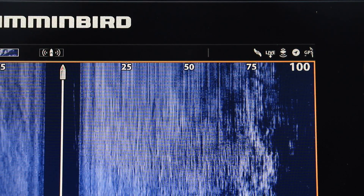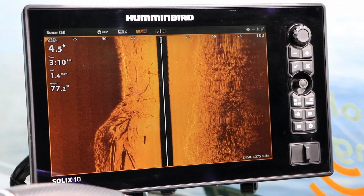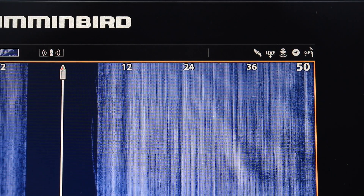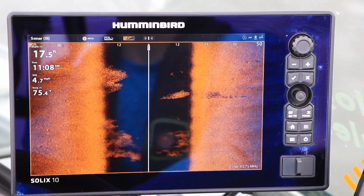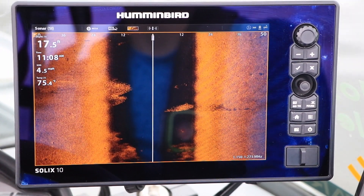Increase side imaging range to see farther off to the sides of the boat so you can cover more water and find fish faster. Or, decrease side imaging range to see more detail for objects that are close to the boat and get more separation between structure and fish.